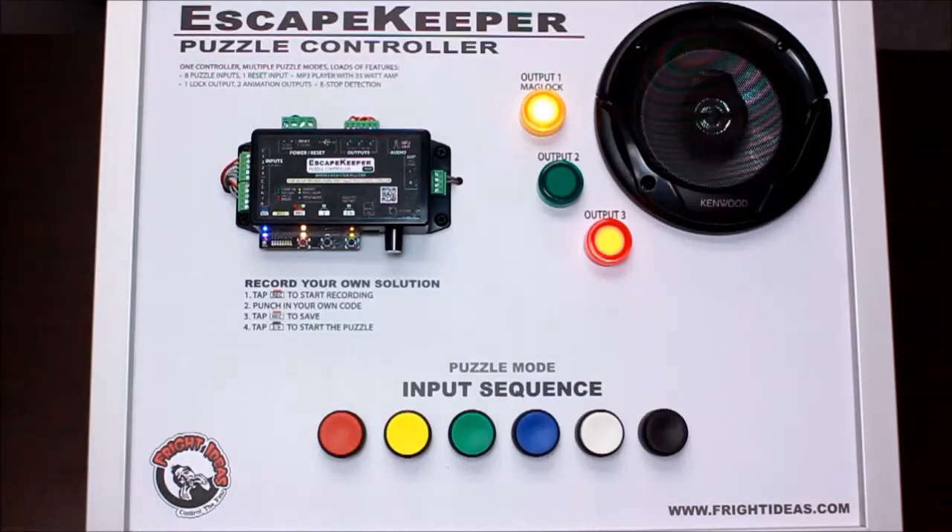Hello and thanks for checking out our new Escape Keeper controller. It's our first controller designed specifically for escape rooms. We've got a bunch of different puzzle modes built into it.